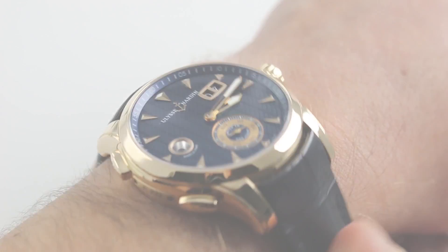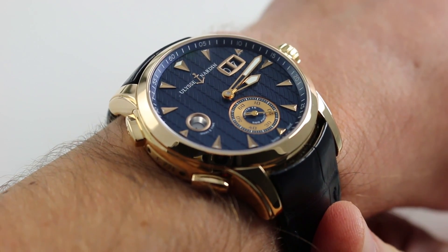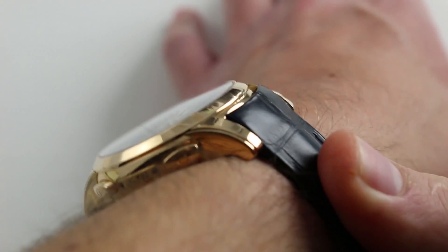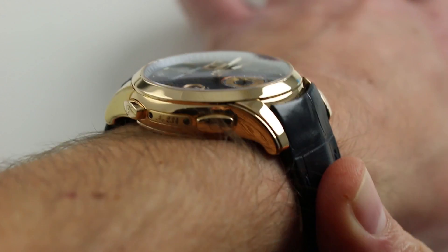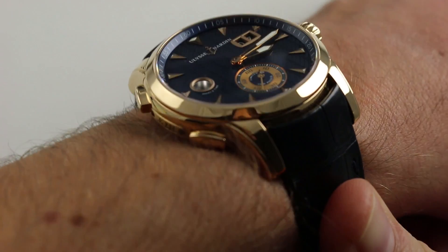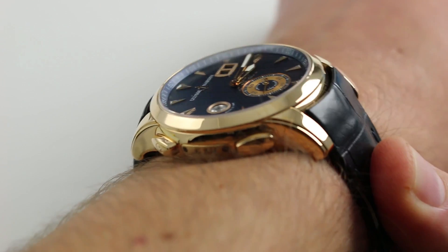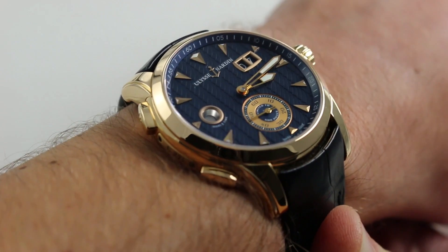Hi, I'm Tim, welcome to our channel, and thanks for logging on. Today we're discussing the Ulysse Norden Classic Dual Time. You can see this 1 of 500 18k rose gold dual time timepiece on our website. Subscribe to our YouTube channel if you enjoy these videos, and please click on the card in the upper right-hand corner of the screen at any time during this video to see our full sales listing for this watch, with additional accessories included in the sale, high resolution images, and complete pricing details for this dual time automatic manufacturer caliber Ulysse Norden.